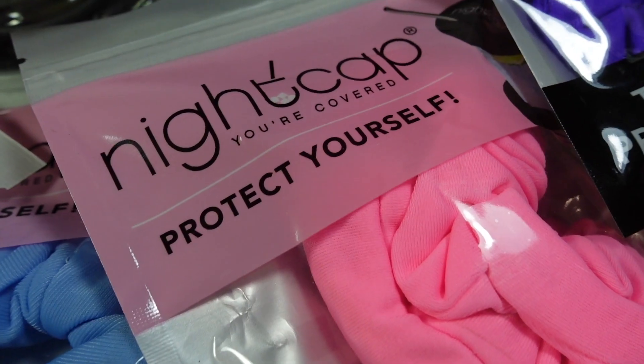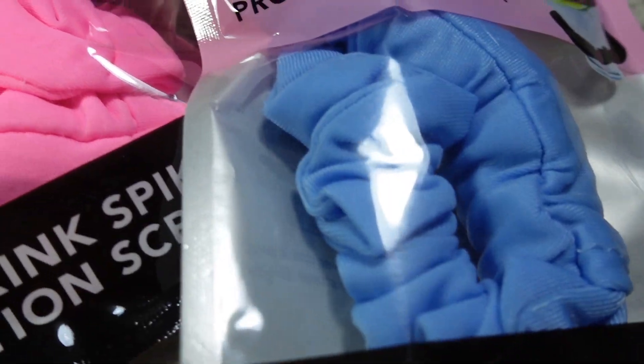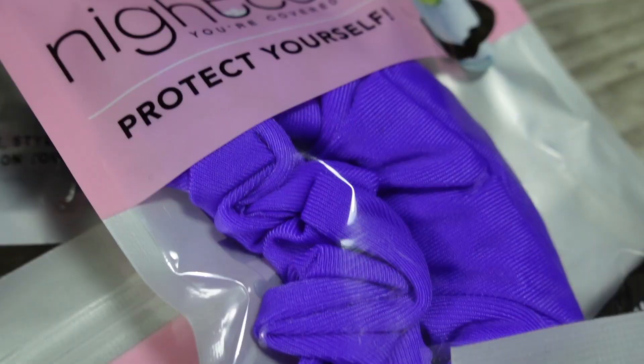Today we will be reviewing Nightcap, the company behind the Drink Spiking Prevention Hair Scrunchie. As always, when it comes to this channel, I do my best to review products that I feel directly relate to self-defense or martial arts as a whole, and if it's something that could benefit you, help you, or even potentially save your life out on the street, I will review it on this channel just for you. So, without further ado, let's jump right into this one.